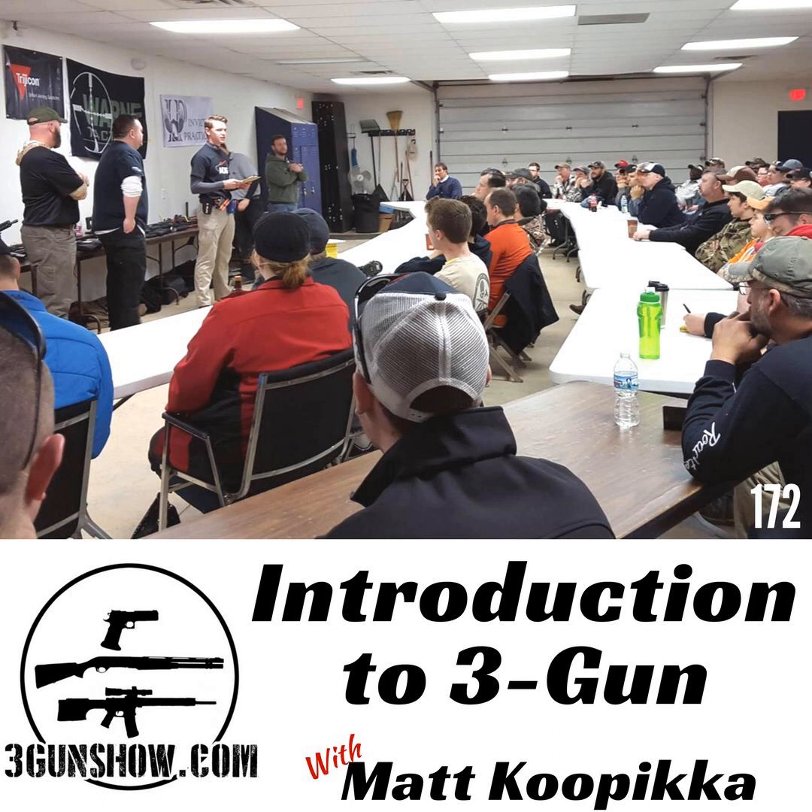If you like this type of podcast, make sure to subscribe on iTunes and leave us a review. This podcast is brought to you by Breda USA, Italian shotguns that are the best in the world. And this is a shotgun tech tip from Team Breda.